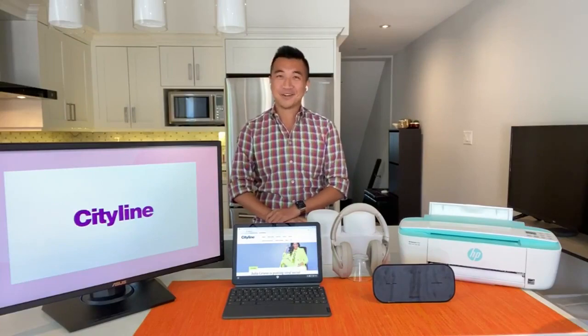Who else is super sweet? Winston C. Ed, he's here now with a tech tune-up. Winston, you're going to help us amp up our tech for the new school year without breaking the bank, and I think a lot of people will appreciate this one. How are you?